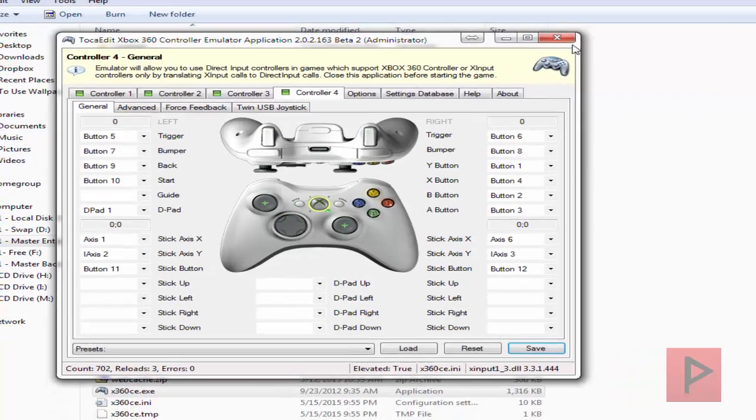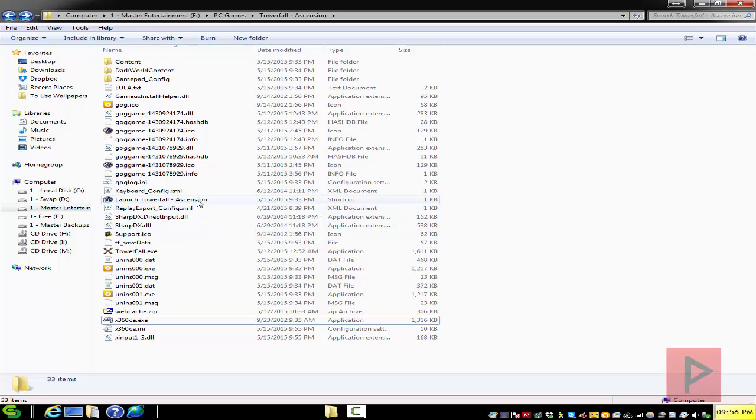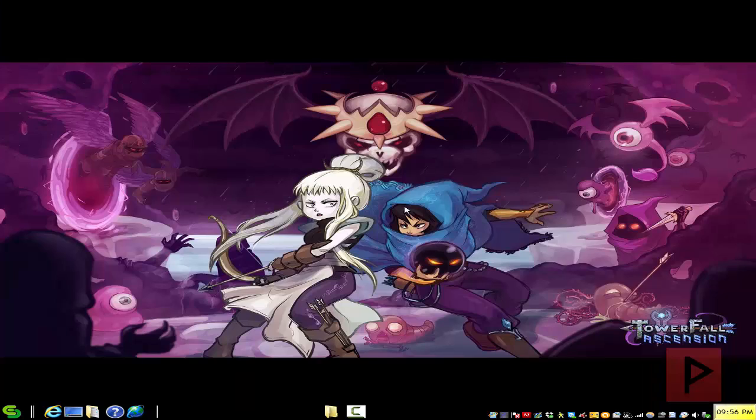All you gotta do is click on Save, then Exit, launch your Towerfall Ascension, and that's it — get ready for a lot of good time. With that said, let's jump straight into the gameplay footage tutorial. Let's do this.